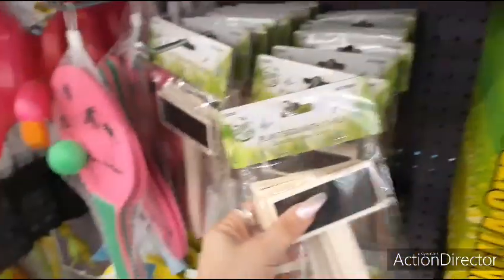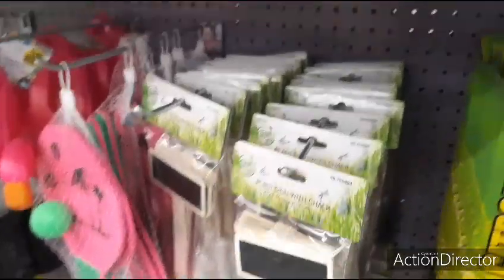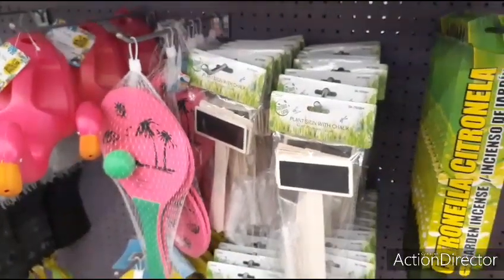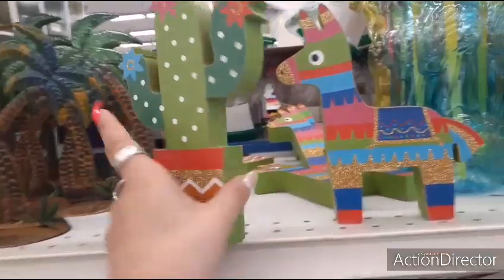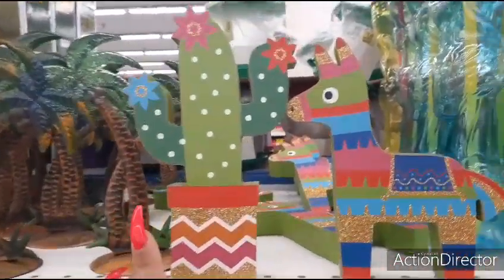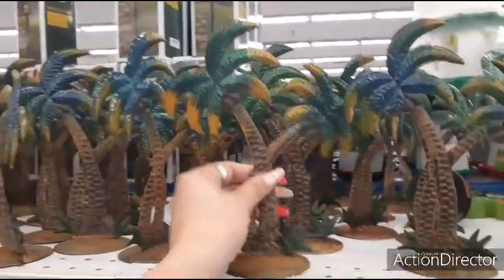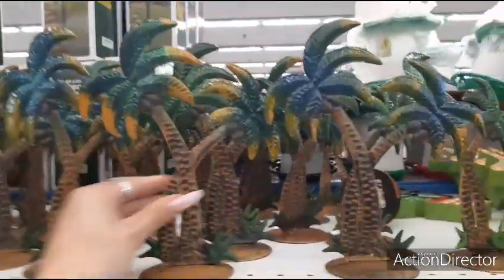They also have these plant signs with chalk. These are going to be $0.99 and you do get five pieces, so that's not a bad deal. It does come with the chalk as well, so that's always a plus. They also have this decor — it's going to be $1.99 — that looks like a llama and a cactus. They also have these palm trees with a little bit of glitter for $0.99 each, so not bad.